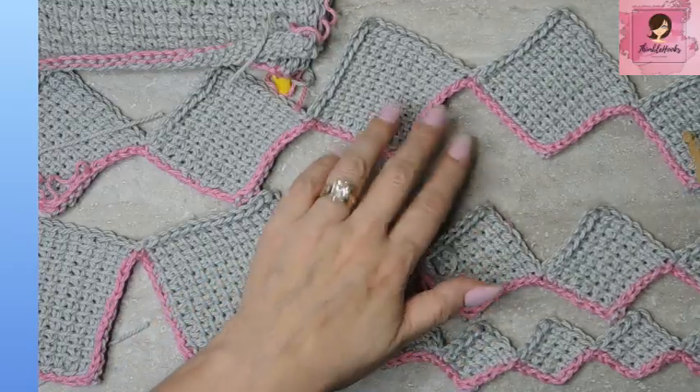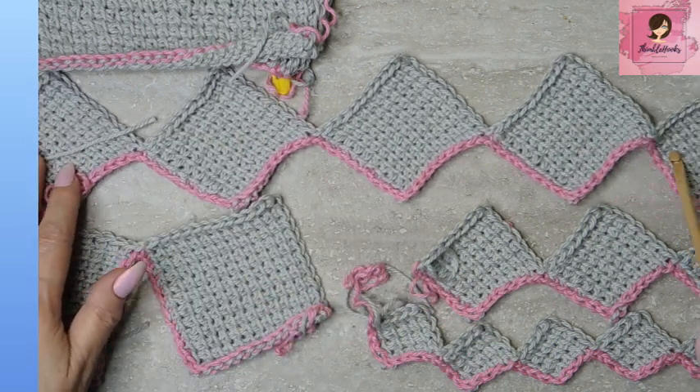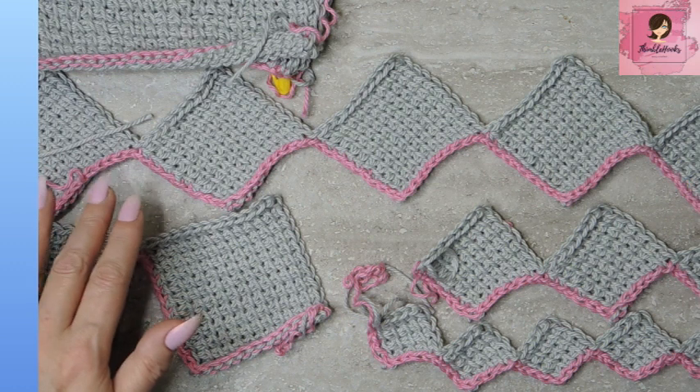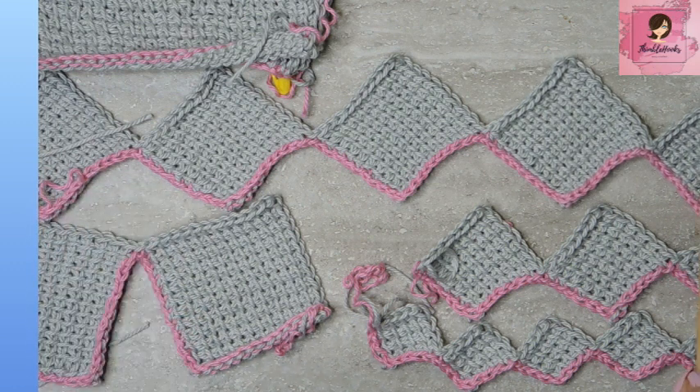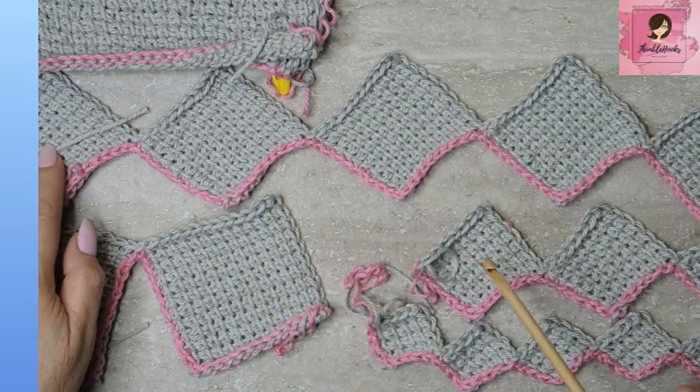For the 10 by 10: I made this guy five squares long, five squares wide. So 10 times two is 20, plus one is 21, times five squares — 21 times five is 105, plus one. You would chain 106. Easy peasy math.